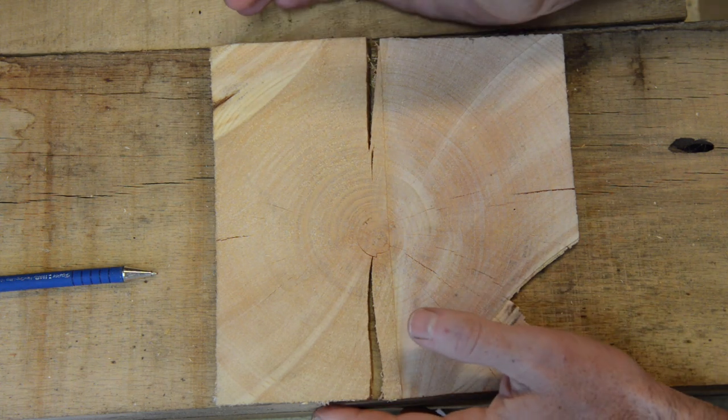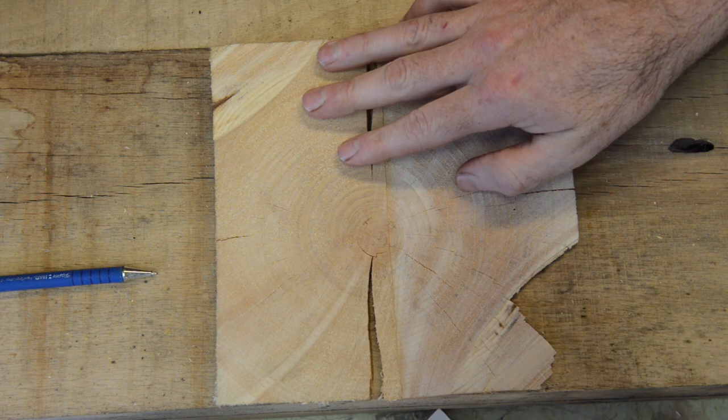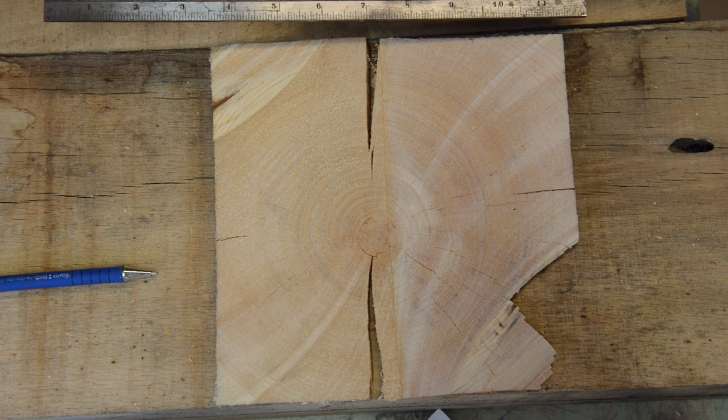When it's dry, a seasoned box-heart timber will often have a humped surface and sometimes some cracks. These cracks aren't necessarily a problem on their own, but they often create two distinct planes across the face.